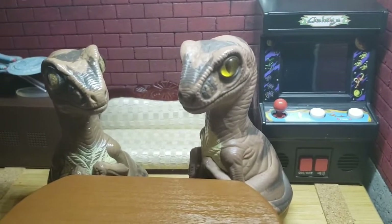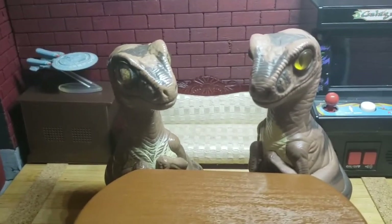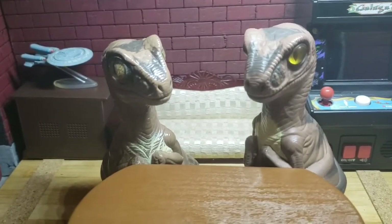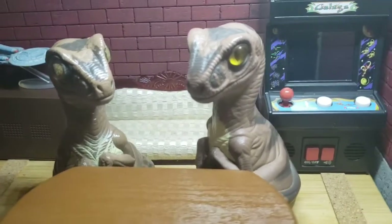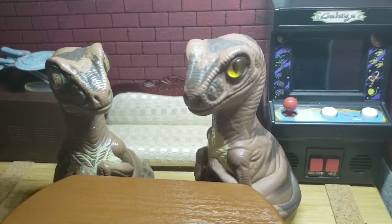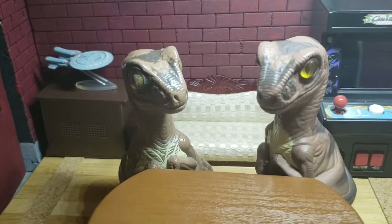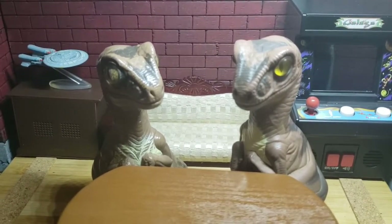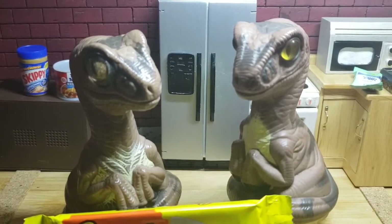Yeah, Bob? I was thinking for today's video, we would try something that I picked up the other day at Five Below. Oh man, Five Below don't got nothing good when it comes to prey. No, quite the opposite, Joe. Come on, I think you'll enjoy this. Check it out, Joe.